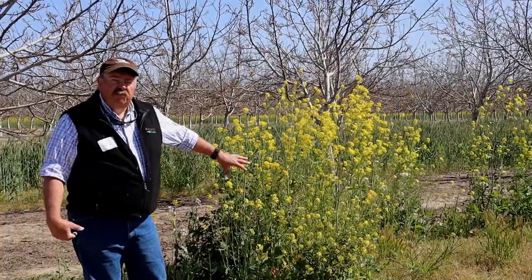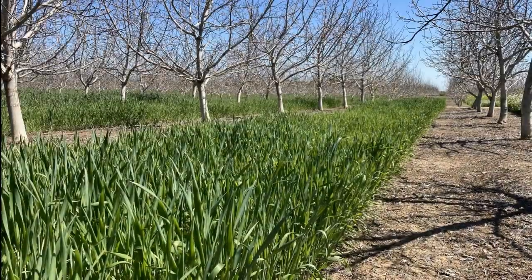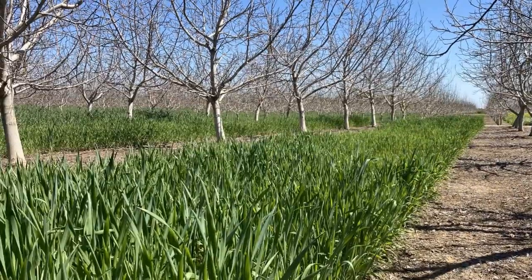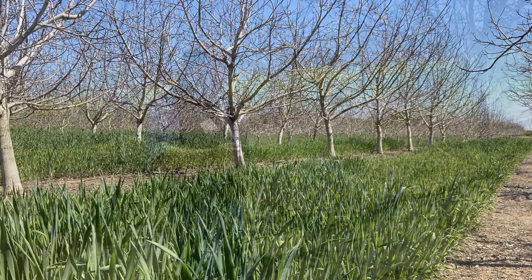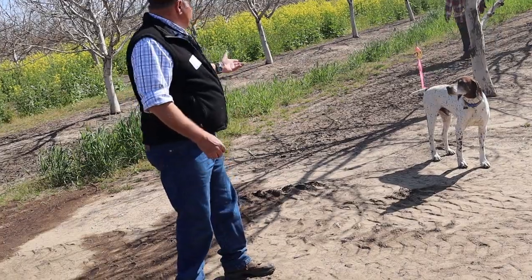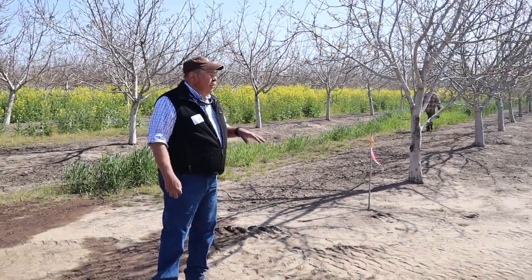The brassica mix isn't for everyone, but it does a good job for what it's intended for. Moving over to look at our winter triticale — the way we laid this out was two-row blocks, going up one pass and back the next row over, done twice for measurement purposes. This is the winter triticale.